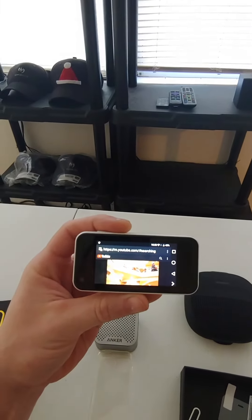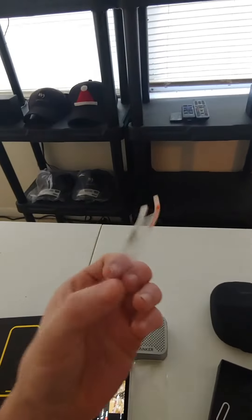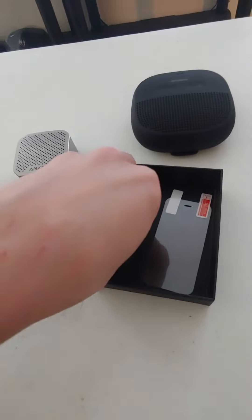What else is very remarkable is that it comes with this cute little protective cover as well — very, very classy to include that — and a remover for your SIM card.